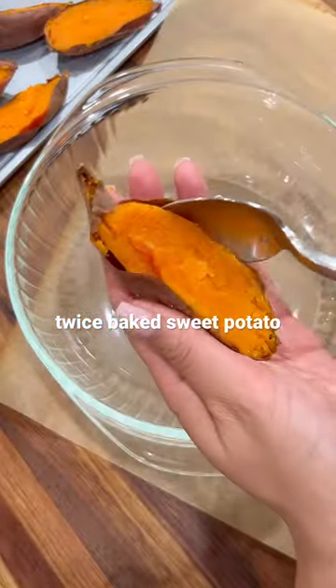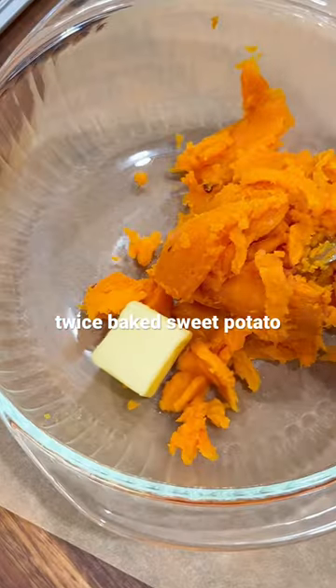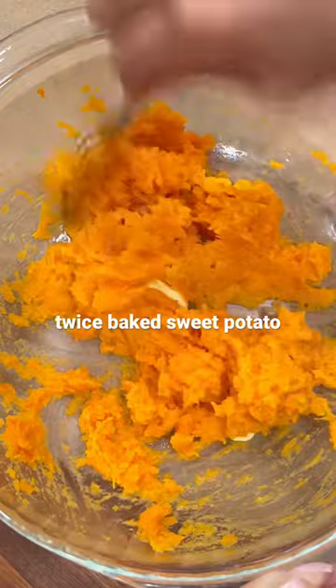Clean and pat dry the sweet potatoes with the skin on before baking for about an hour. Then you can do one of two ways, which is slicing long ways all the way through or just halfway in the sweet potato.